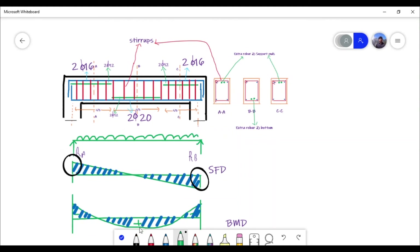Extra rebars are provided at mid-span because a large bending moment develops there. At the top we don't need extra rebars because concrete is very good at taking compression but very weak in tension. When the load is applied on the beam, the top layer undergoes compression and the bottom layer undergoes tension. That is why extra rebars are provided at the bottom — to resist bending moment and tension.